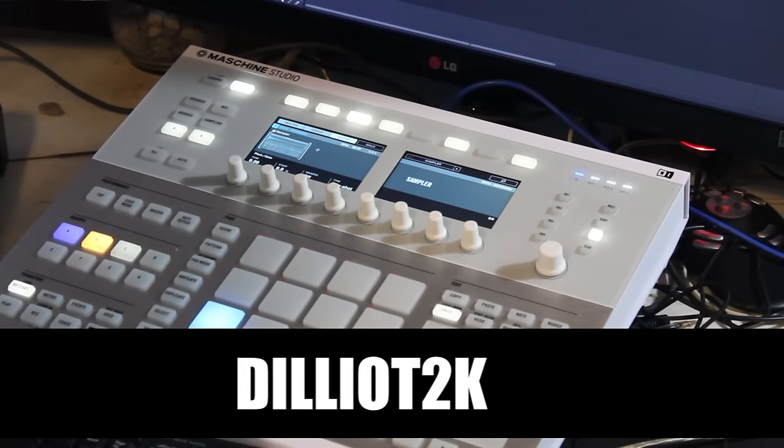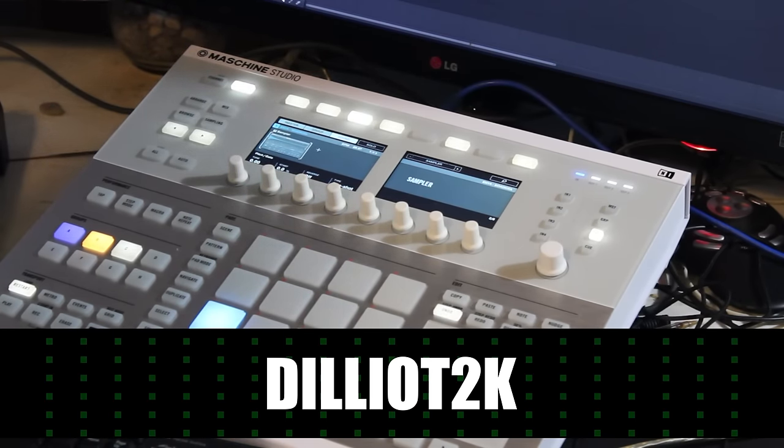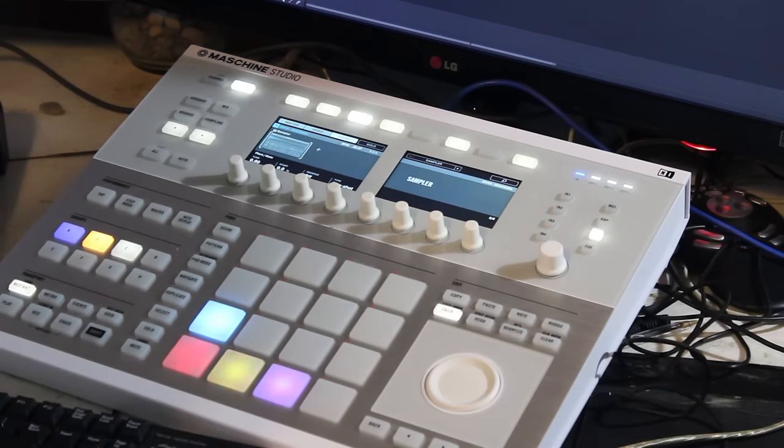Hey, what's up? This is Delio coming to you once again on another how-to series video. I hope you guys are doing good today. And today we're going to cover Refugees Ready or Not. I used this angle instead because it's pretty straightforward — there's not much going on, but I think it's a good beat and it's good to go over some techniques for music production.